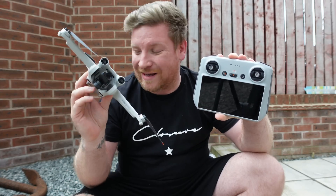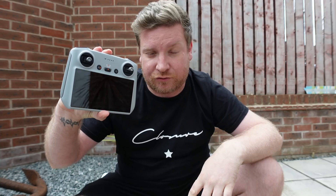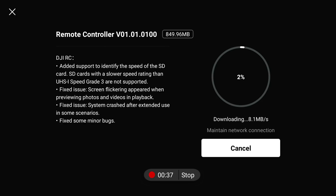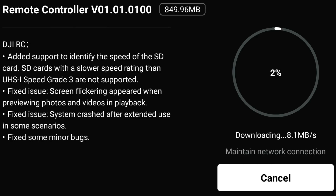None of this video is to do with the DJI Mini 3 Pro — it's all to do with this controller. DJI have given us version 01010100, and this new firmware update promises various fixes: the apparent crashing when in extended use, an issue with SD card read/write speeds which may have contributed towards jumpy footage, and also issues when playing back footage on this controller.